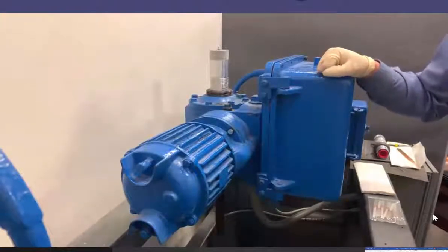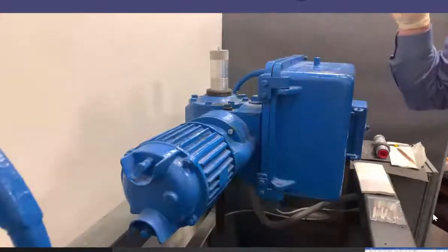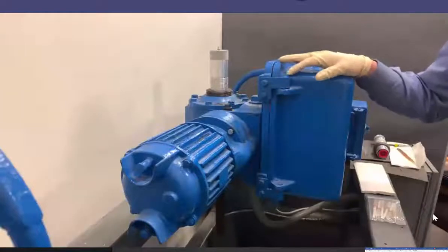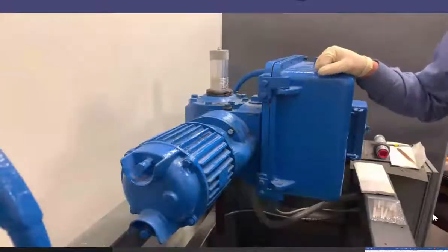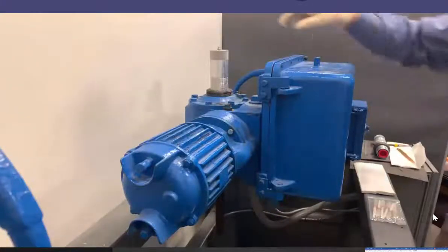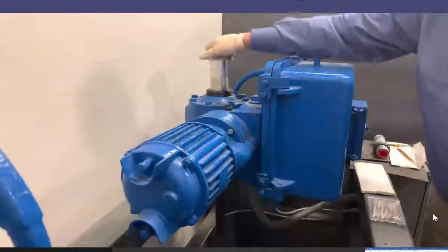There is an ASTM standard that governs this. Testing of greases for MOVs was addressed in a lubrication-specific EPRI project on effective grease practices. There's an effective grease practice guideline that Nick Chamele and I worked on that covers sampling and analysis of greases.